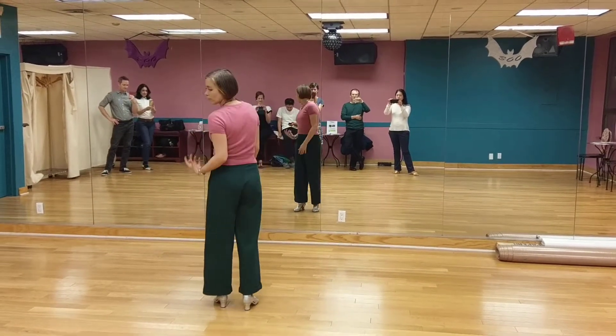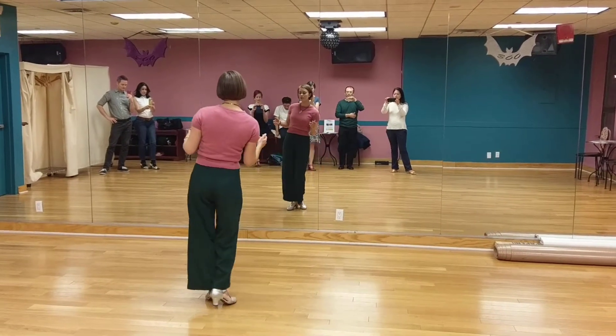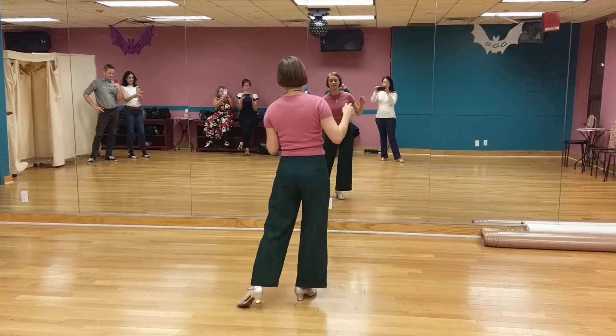I'm just going to show you a couple of footwork drills and then I'll do some examples of what we can do. As a drill, we can think of 1, 2, 3, 4, 5, 6, 7, 8. Then 1, 2, 3, 4, 5, 6, 7, 8.